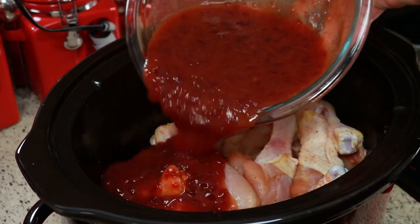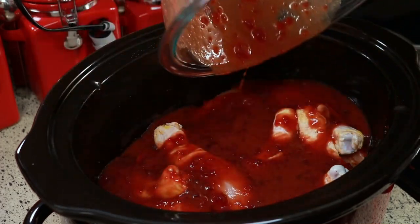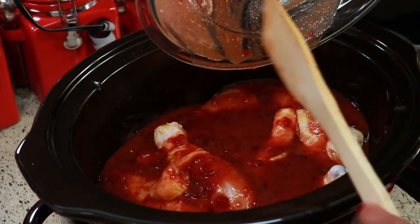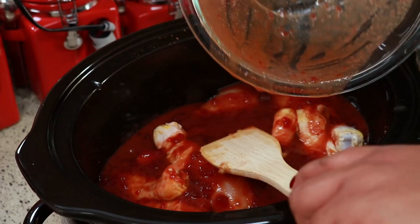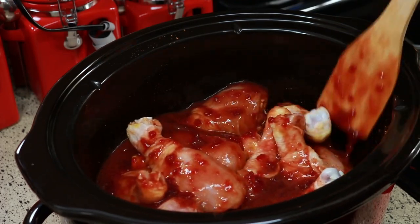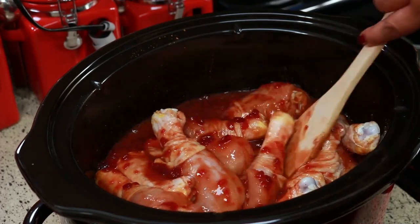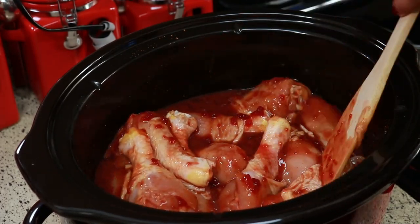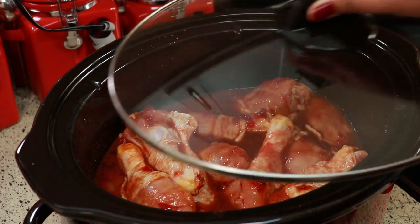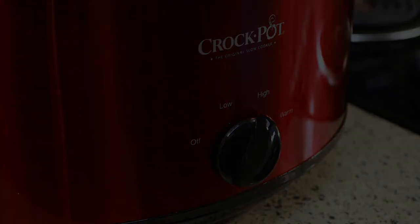Now you're going to pour all that delicious sauce over the meat. Stir that a little bit just to make sure everything is coated with the sauce. Cover this and cook on high for three to three and a half hours, or until your chicken is fully cooked.